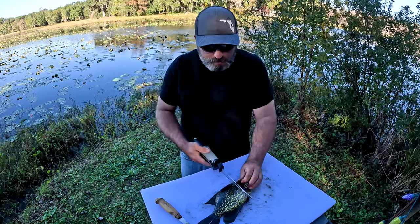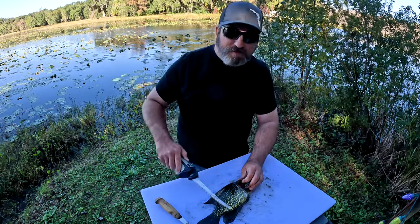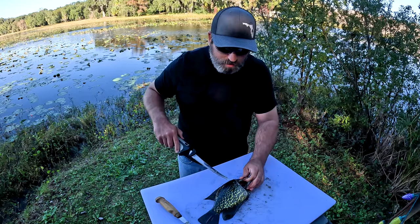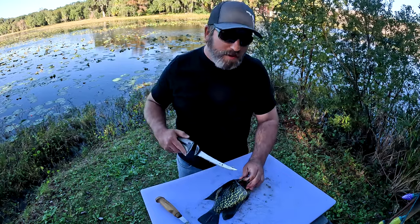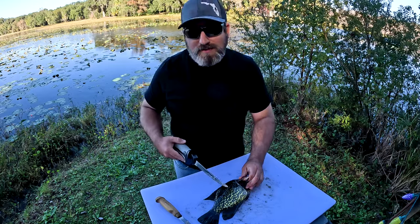Once you're in just a little bit, you're going to angle that knife to the back of the fish and make a side cut. Just keep in mind when you make that cut, you want to stay on the top side of that dorsal fin. You don't want to go underneath the dorsal fin because that's going to make doing the opposite side of the fish very difficult if not impossible.